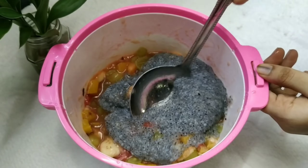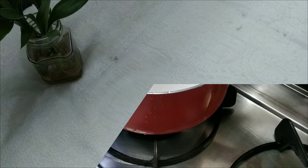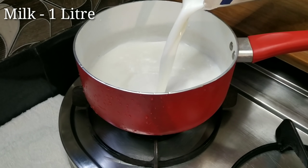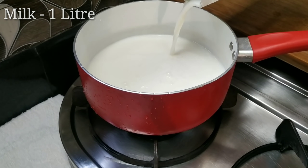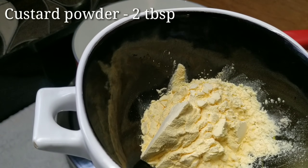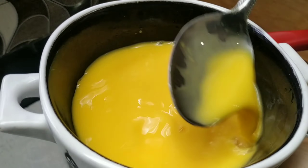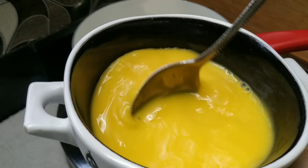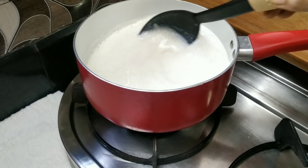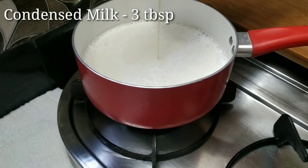I will mix this in a bowl, in a saucepan. Add 2 tbsp of custard powder. Mix it in a cup. Then add 3 tbsp of condensed milk.